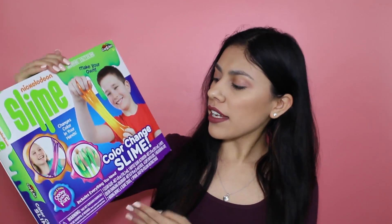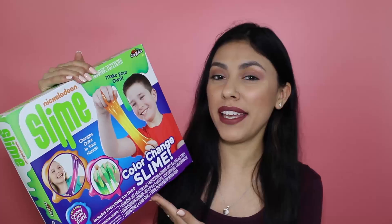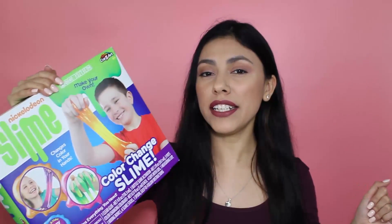Hey girls and guys, it's Sara from Style Let's Play and we are back with another slime DIY. Today we are going to be trying out the Nickelodeon Color Changing Slime Kit. I think I paid around $10 for this kit. I'm super excited to try it.